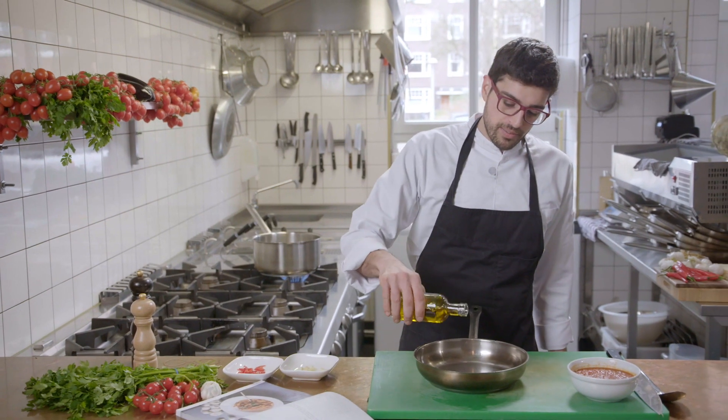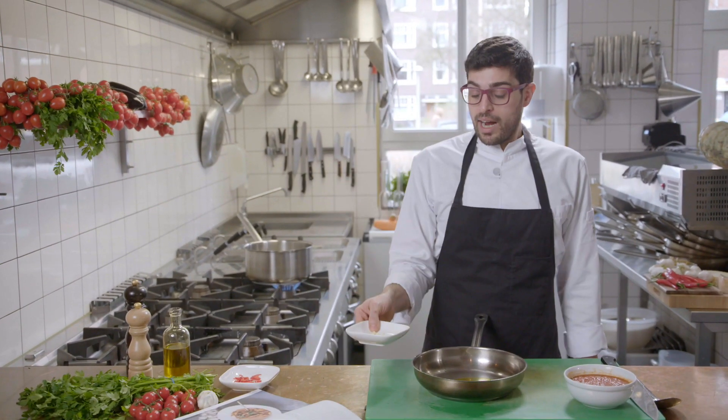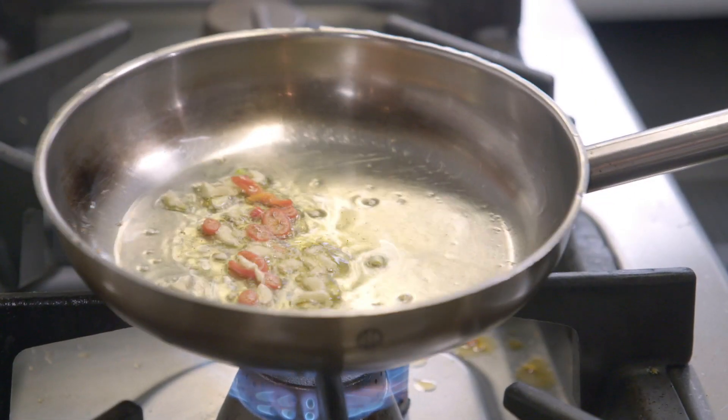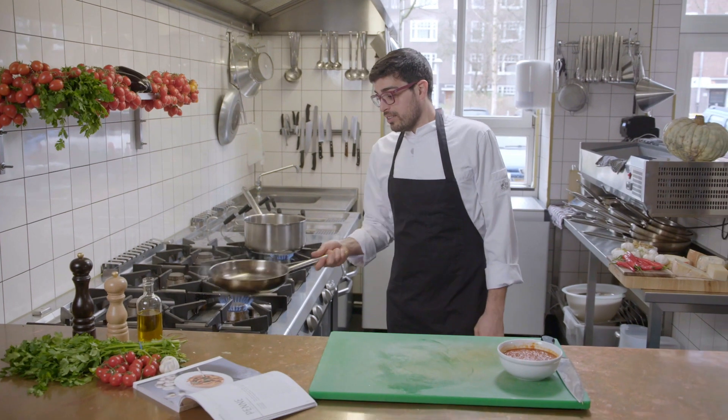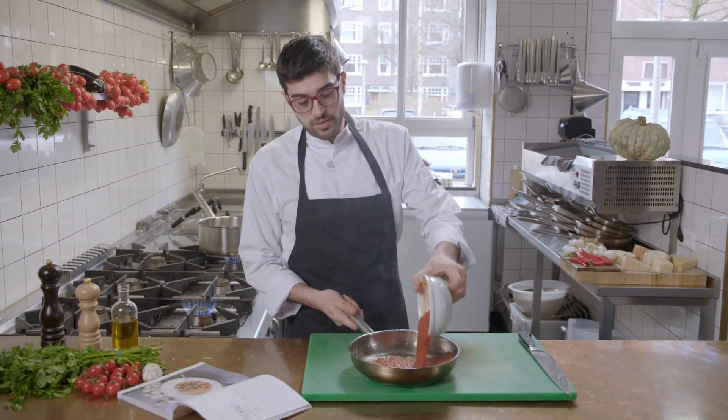Put a little bit of oil and put garlic and chili. After 10 seconds you put the tomato sauce. When you put the tomato sauce inside the pan you feel the noise and the aroma of the chili.